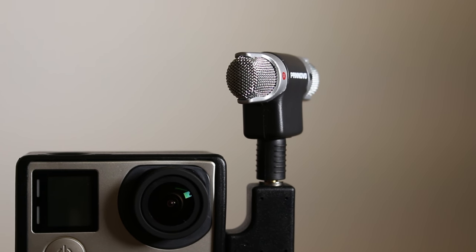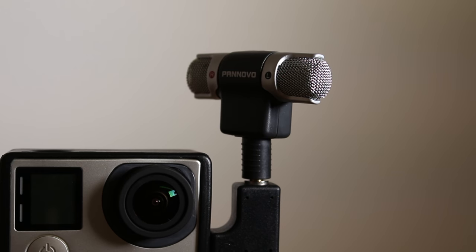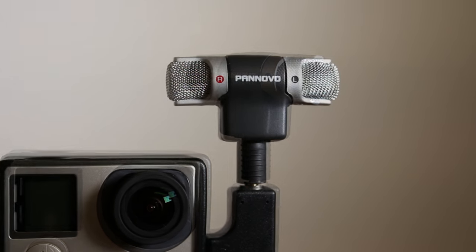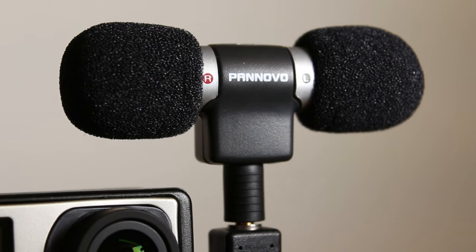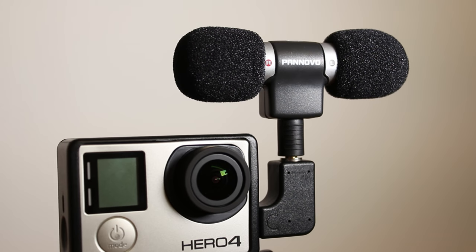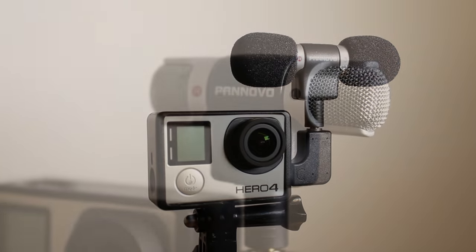The main body of the microphone is made from plastic, with metal grills protecting the diaphragm of the microphone. The build of the microphone does feel a little cheap, but I think it's what you can expect for the £16.99 price tag. As per the seller's description, the microphone is a condenser microphone which offers left and right channel stereo recording. The microphone has a frequency response of 100 to 15,000 Hz and has a maximum input sound level of 110 decibels.